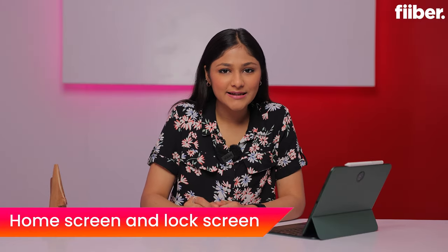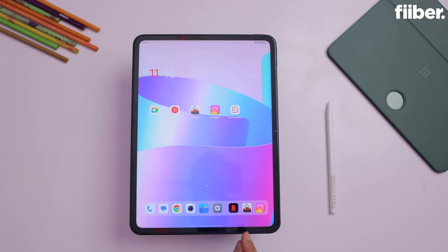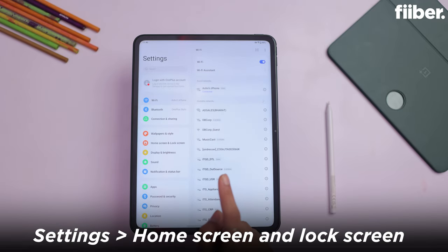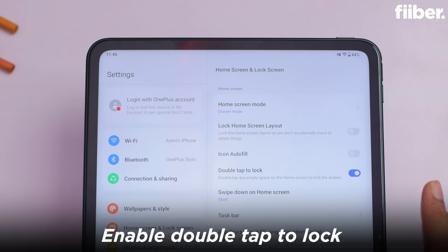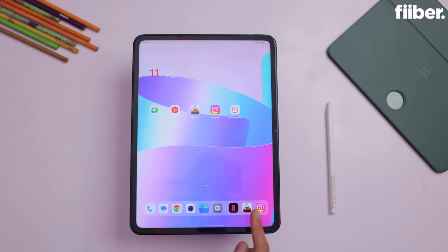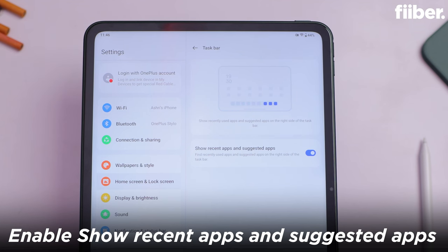Now let me tell you some home screen and lock screen features. If you double tap on the display on the home screen, the display will be turned off. To enable this, go to settings and find the home screen and lock screen option. Tap it, and you will see the double tap to lock feature. So whenever you want to close the screen, just double tap on the home screen. Also, in the task bar you can see the last used apps — go to the bottom of the task bar and enable show recent apps and suggested apps.